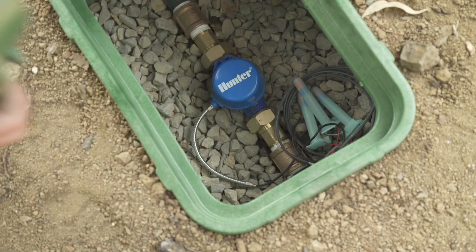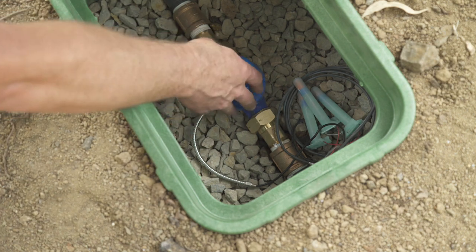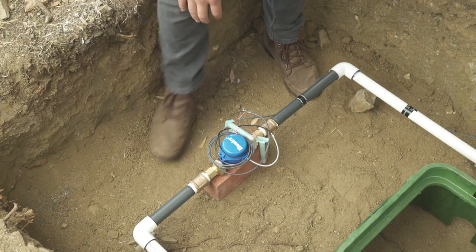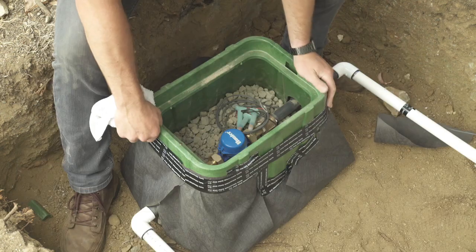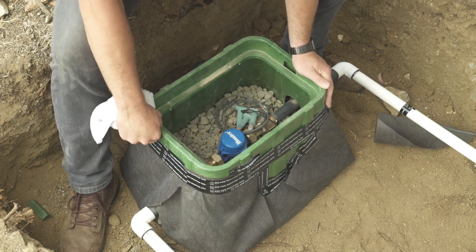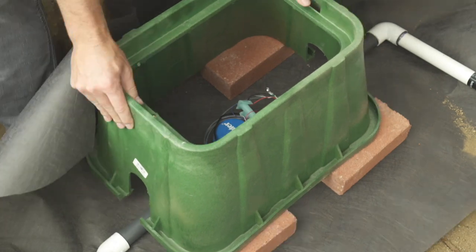Now that the meter is installed and working, it is time to install the valve box. Valve boxes allow for easy access to the meter when doing maintenance or winterizing the system. The first step is to clear out the area around the flow meter and prep the base under the meter and the pipe for drainage. I prefer a method using landscape fabric and crushed gravel, as shown in the valve installation video. Another common method includes using brick support and gravel backfill.